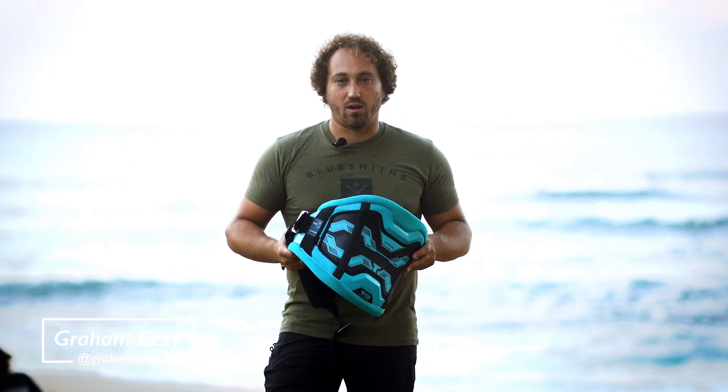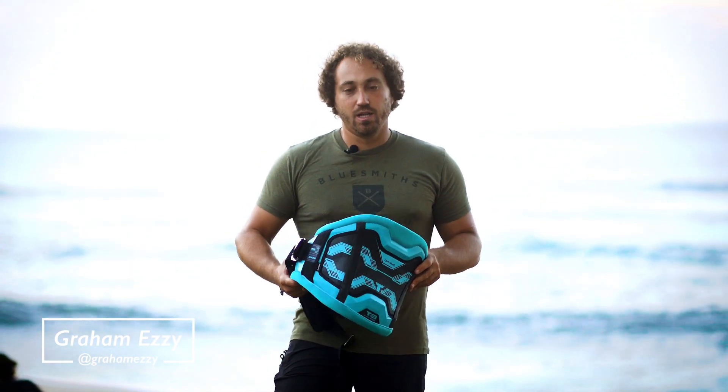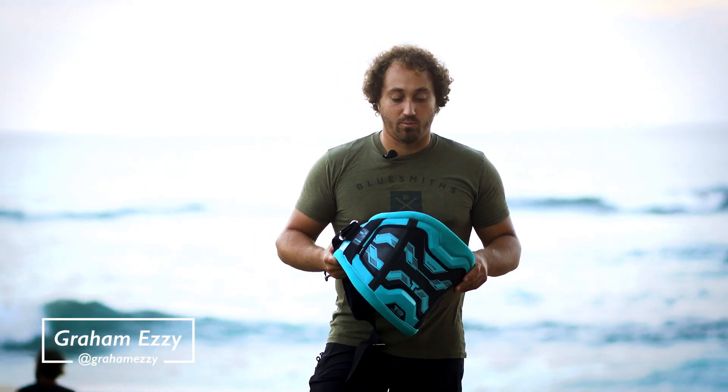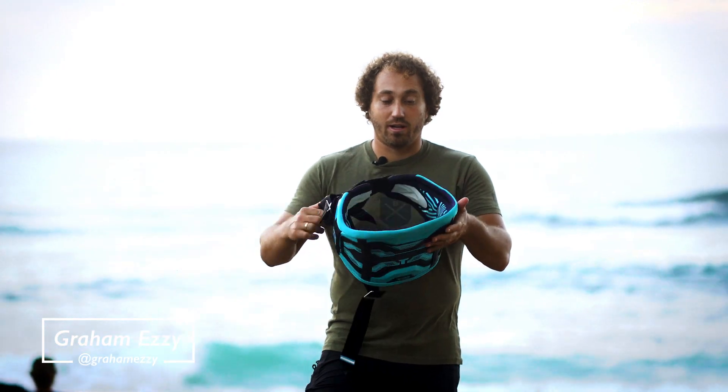This harness, like all the other Dekine harnesses, features an adaptive fit, which means that it's stiff but it adapts. So the more you wear it, the more it contours to your body. It gets more and more comfortable with time, but there's a lot of shape already in the harness.